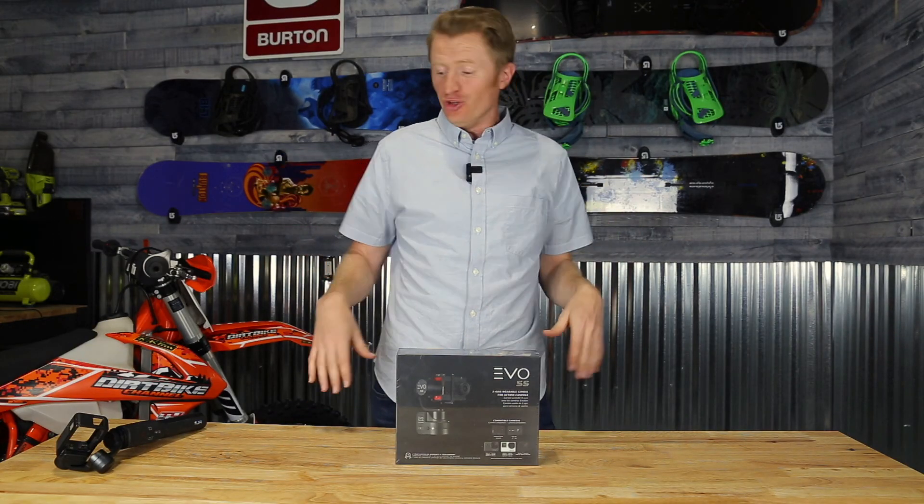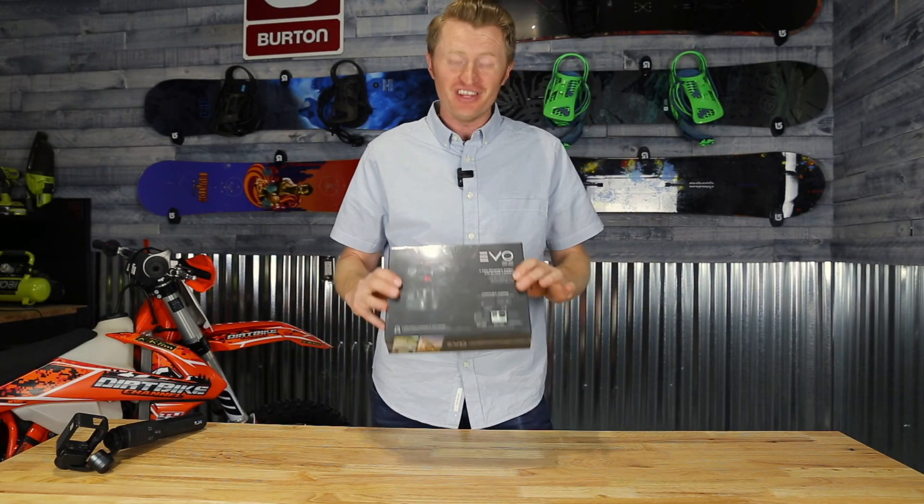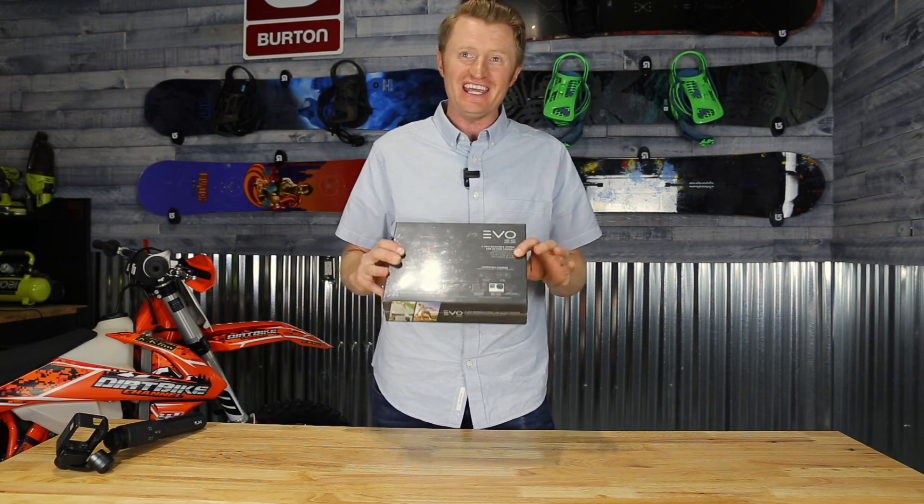Welcome back everyone. I'm super excited — I just got this in the mail. I just bought the Evo SS Gimbal. I've been using the gimbal that GoPro has, the Karma Grip, and I've loved it. It's been a great gimbal.